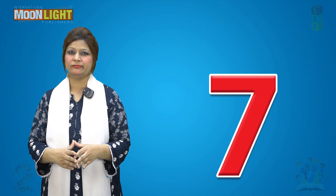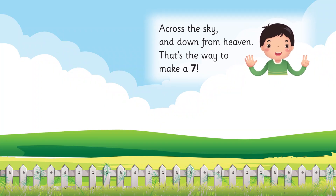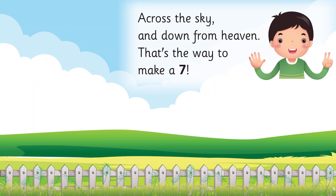Rhyme time today. Across the sky and down from the heaven, that's the way to make a seven. Hi, I am number seven.